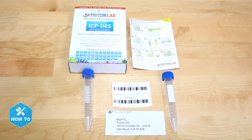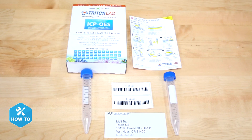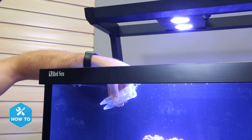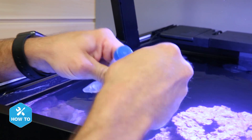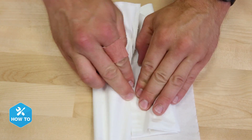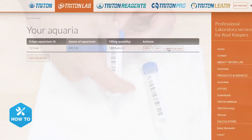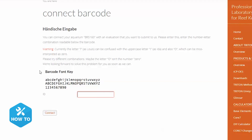Your test kit will come with two sample vials, a couple of unique barcodes, a sticky shipping address label, and some instructions. When taking my sample I'll want to rinse each one of the vials three times in my tank water, then fill it completely and seal them tightly with the caps. After drying the outside of the vials I can place the barcodes on them and enter the barcode info into the Triton profile I just created. Some of the letters and numbers may be a little difficult to figure out, but Triton includes a barcode font key to help make sure you enter them correctly.